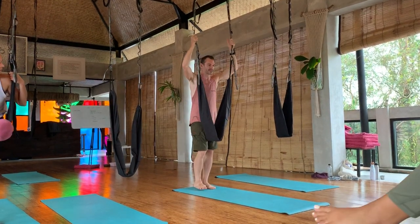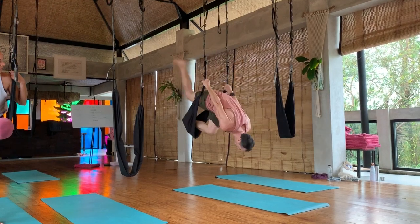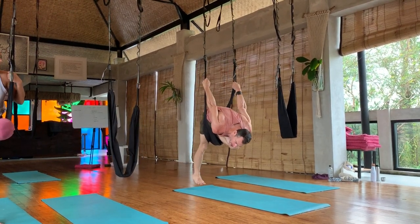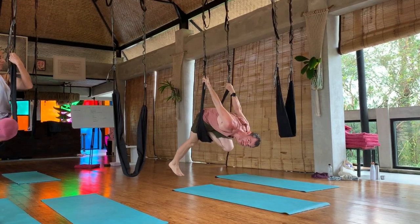Slide them down low. Inhale, exhale. Alright, now watch my hands here. I'm holding it tightly and I'm reaching here just at the top of the swing.